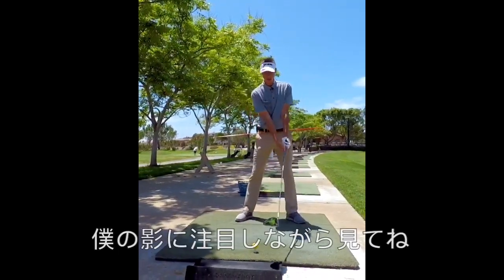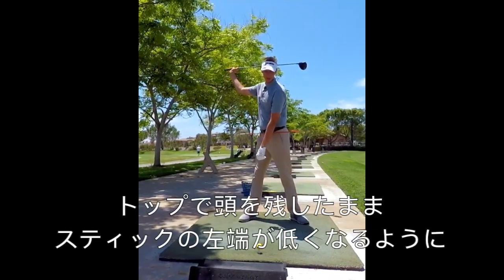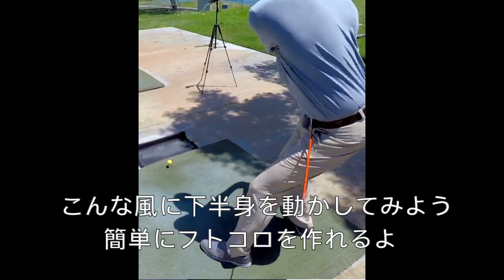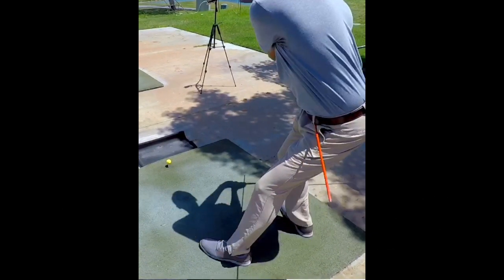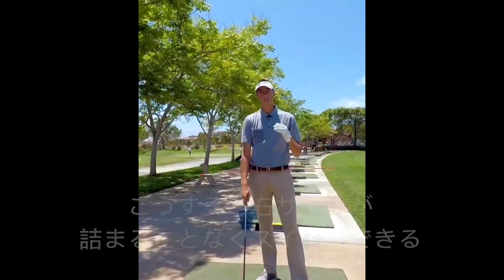So what we're gonna do instead is we're gonna swing up to the top. We're gonna use the shadow. As our head stays still, we're gonna get this alignment stick to lower like such, lower and clear out of the way. That's gonna give us the initiating move that we need to get you guys less stalled out.